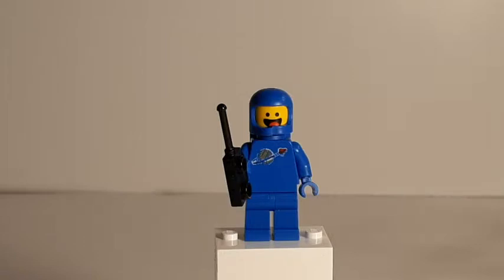Hey guys, Samsonite Bricks. Welcome back. Today we're doing our Throwback Thursday video for this week, and we're going to look at a set from 2008.